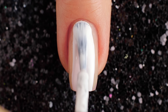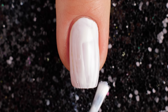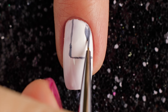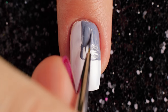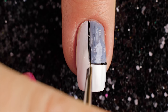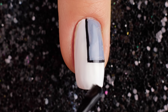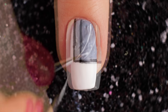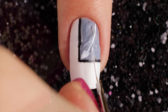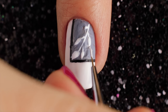For the edge design, I'm starting with white polish and applying two coats to my nail, letting it fully dry. Now draw a rectangle with a gray nail polish. Use a black coat to outline the rectangle. Add a top coat for matte. Then I'm taking a small brush and white nail polish and painting branches and leaves.